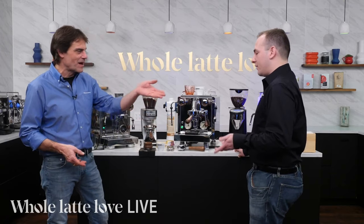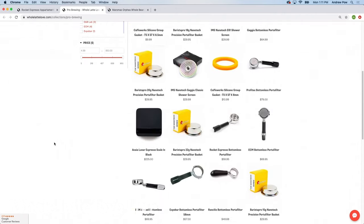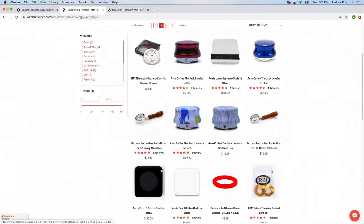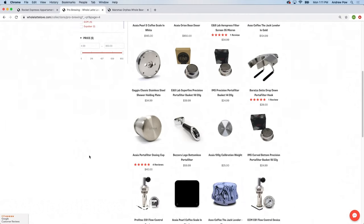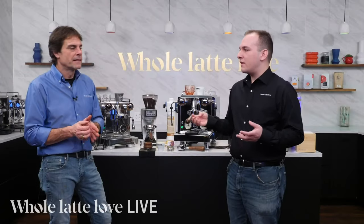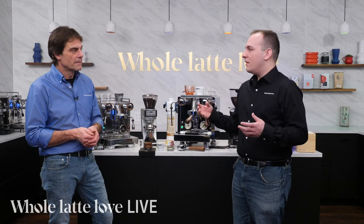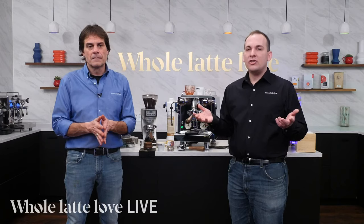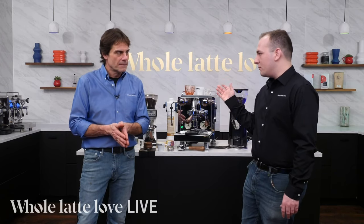We have a Pro Brewing accessories collection. Pro Brewing is a collection that kind of collects all of the products we've got to improve your overall preparation of shots. You can find accessories ranging from bottomless portafilters, the RDT spray, espresso scales, and that kind of thing. It's really for people who not only want to brew great espresso every day, but want to understand how the different elements of preparing espresso can affect the overall flavor. If you really want to tease out some of those notes, these are the tools that will help. This covers our whole range of products from the Gaggia Classic all the way up to the Dalla Corte.